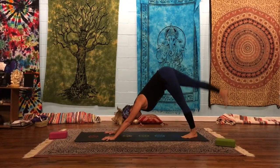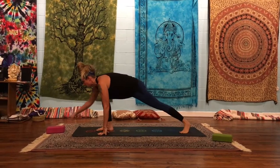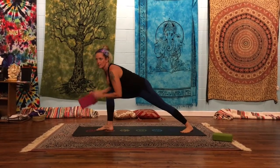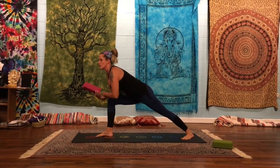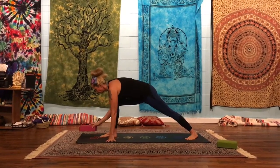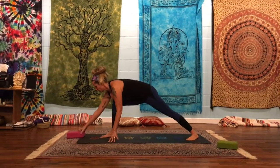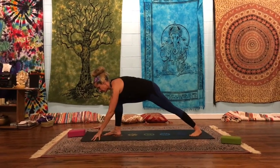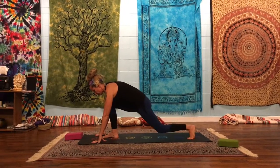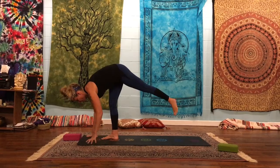Let's start by breathing in and taking our right leg up high. Exhale, swing on through. From here, we definitely want to have a block. The reason we want a block is we want to try to elongate our arms a little bit — it's going to help you out with the balancing section. You want the block about a foot in between your foot and the block.